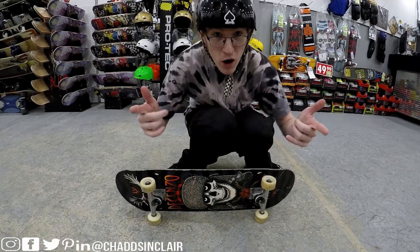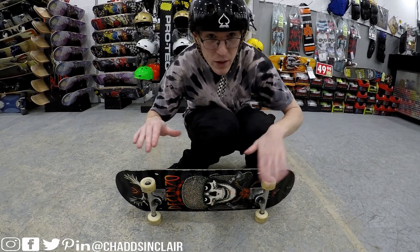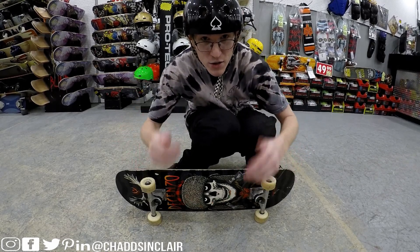Here's a switch heel flip for you, the frickin Family Guy. If you all didn't know, I am goofy position, so switch for me would be regular position. So wish me luck!